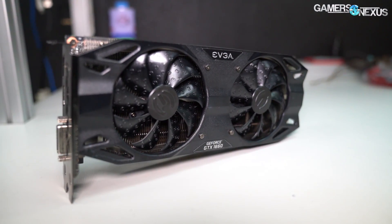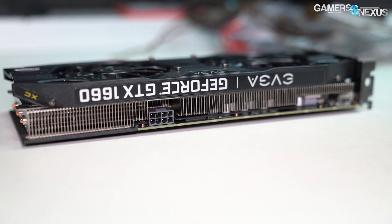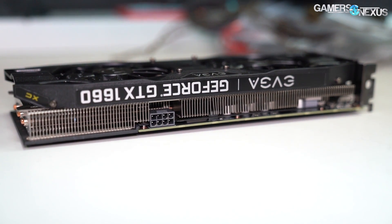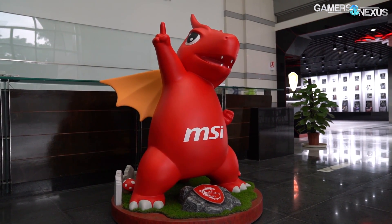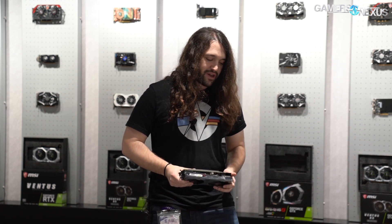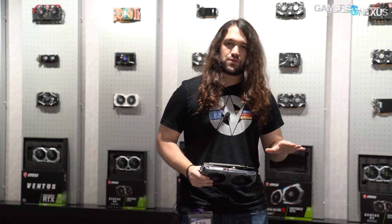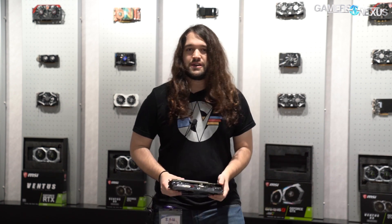Today we're reviewing NVIDIA's new GTX 1660. The one we tested is an EVGA 1660, but we're in MSI's headquarters, so MSI is the backdrop for this. They also have 1660s. We're going to be looking at the 1660 performance today, stock and overclocked versus primarily the 1660 Ti versus the RX 590, Vega 56, and basically every other card nearby in the stack. Today's focus is on NVIDIA's new $220 price floor video card, the GTX 1660.